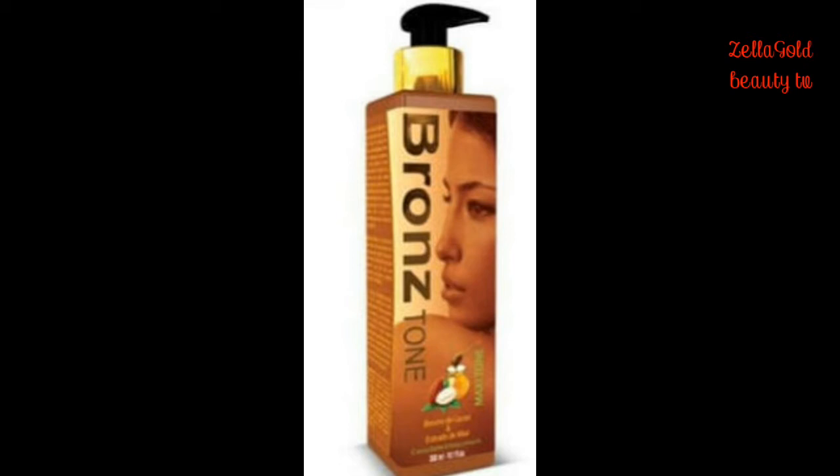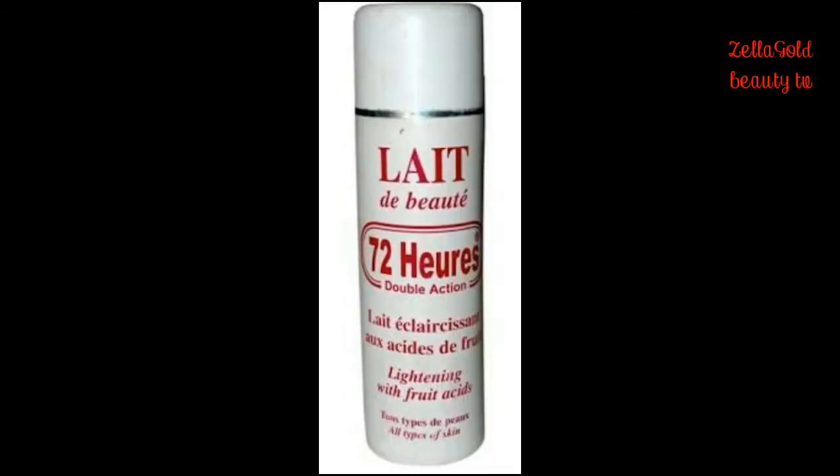If you want to use it safely and not have problems, stay tuned. This milky lotion is very good — you can use it as a base. If you don't want to have issues with this lotion, you have to pro-mix it with another lotion, and that lotion is 72 Hours Lotion. Yes, 72 Hours Lotion is a lightening lotion, but it doesn't lighten that much — it's just like a base lotion. You can pro-mix it with Bronzetone lotion and you will not have problems.